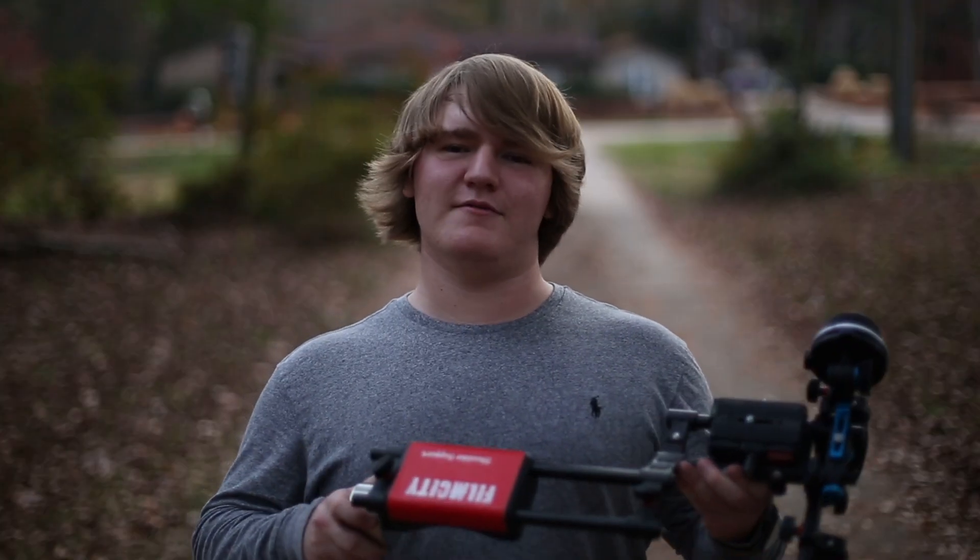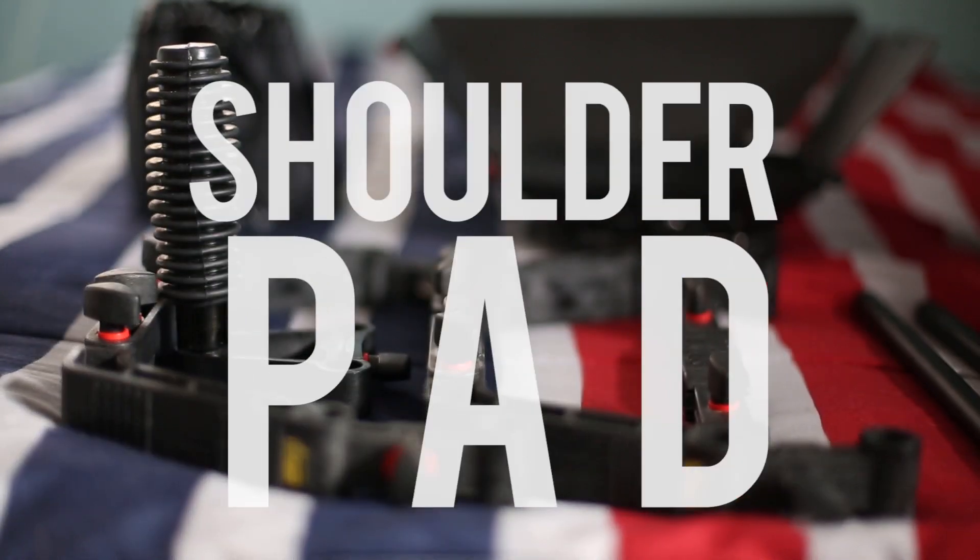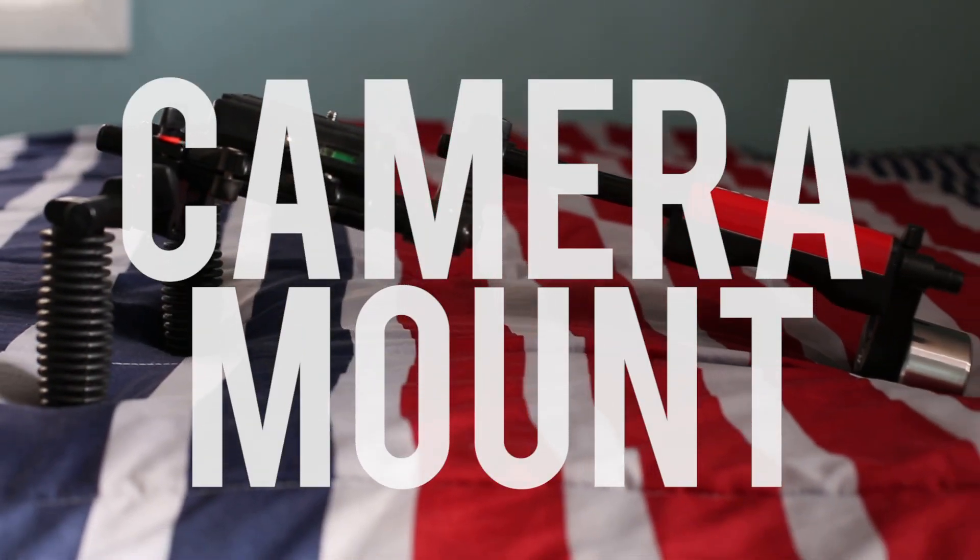First I'll show you all the things that this shoulder rig comes with: nine rods, three grips — one of those is the carrying grip — shoulder pad, counterweight, camera mount, and a mat box.